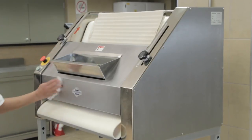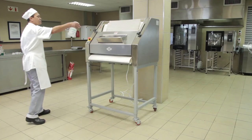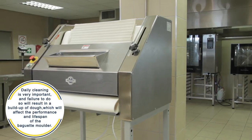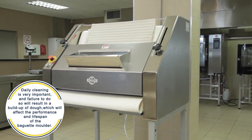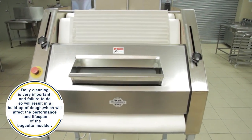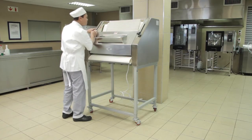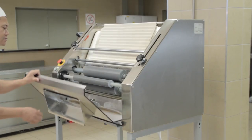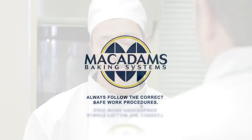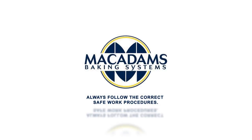When you are sure that the machine has been thoroughly cleaned, sanitize it and allow it to air dry. Clean and sanitize the work area around the baguette molder. Daily cleaning is very important and failure to do so will result in buildup of dough, which will affect the performance and lifespan of the baguette molder. Do a final inspection of the molder, ensuring that it is clean and in good working order. If there is any fault or damage, report it to your supervisor immediately. Always follow the correct safe work procedures to protect yourself and fellow bakery staff and customers at all times.